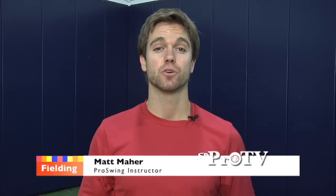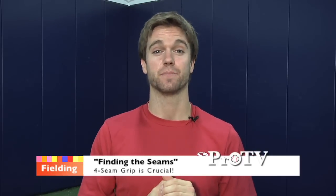What's up guys? Matty Maher coming to you from Pro Swing at Port Chester. I know you're probably thinking, were you just having a catch with yourself? I was doing a drill called finding the seams, and that's what this week's edition of Pro Swing's tip of the week is all about — finding the seams.